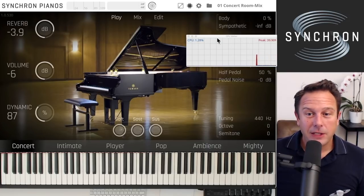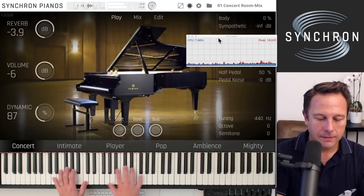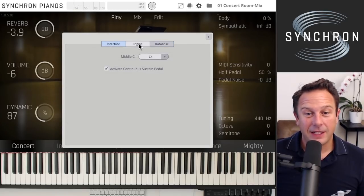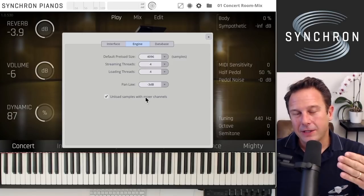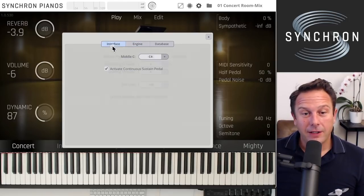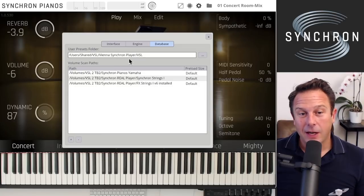There is a real-time CPU meter that shows what's going on in the background, so you always know what's happening. In the engine settings, one option is especially important: you can unload samples with mixer channels. With all samples loaded you can switch quickly between presets, but unloading channel samples saves RAM. You can also activate the continuous sustain pedal, and the database settings take care of your presets and volume scan paths for the sample content.